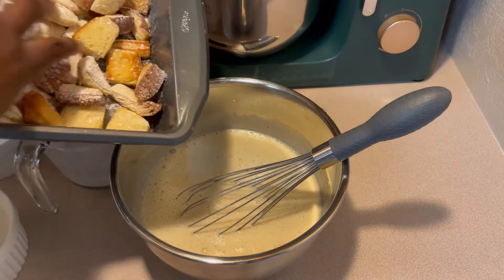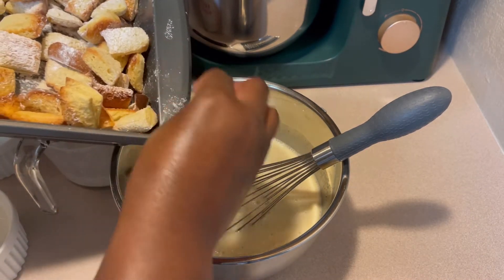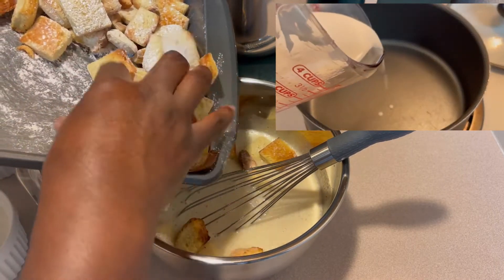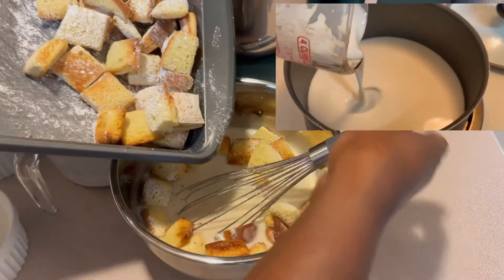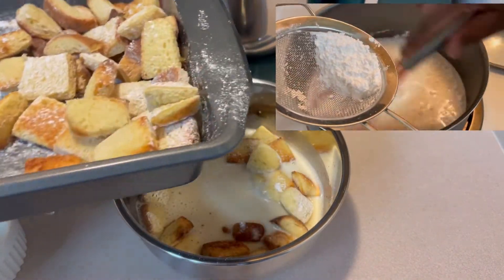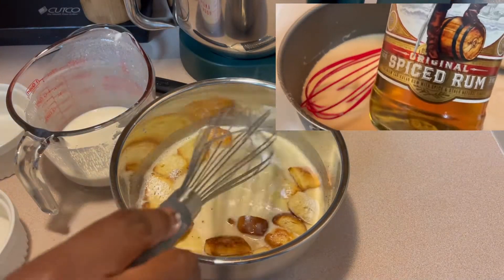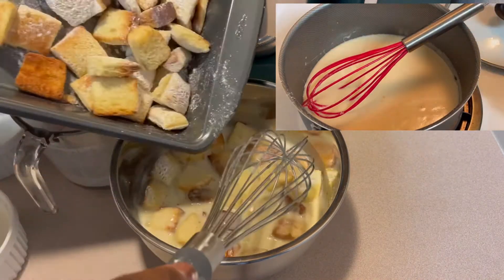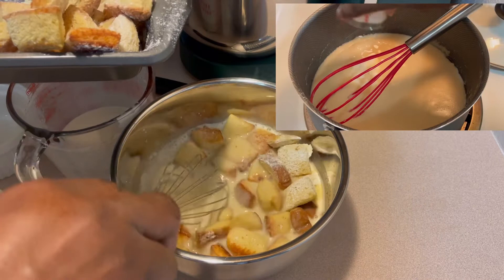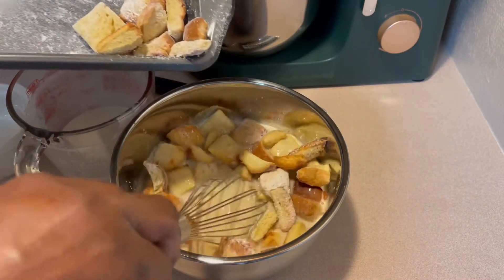Everything is mixed in and we're going to go ahead and grab our bread pieces. As I'm adding my bread pieces to my mixture, I'm making sure that every piece is fully covered — we want it to soak well. I'm going to let it soak for about half an hour. By that time it should have doubled in size, and we'll be back in about 30 minutes to see what it looks like and then finish up.